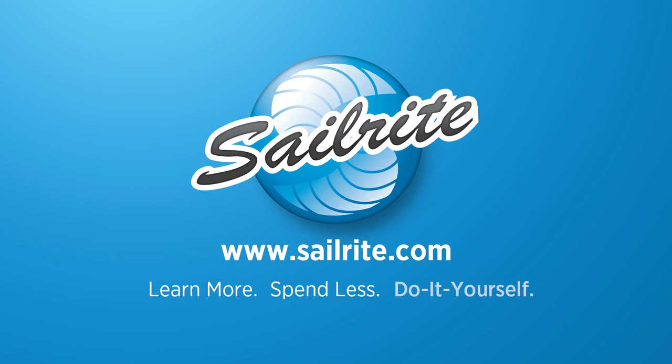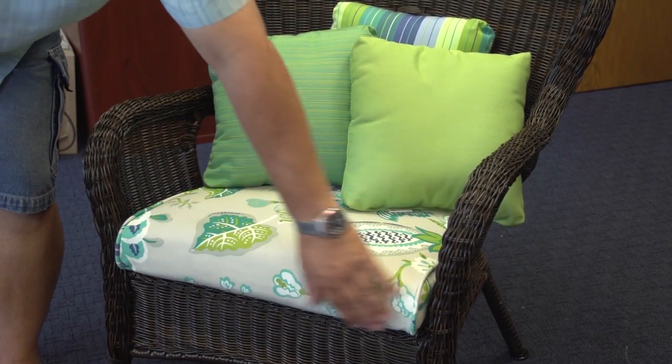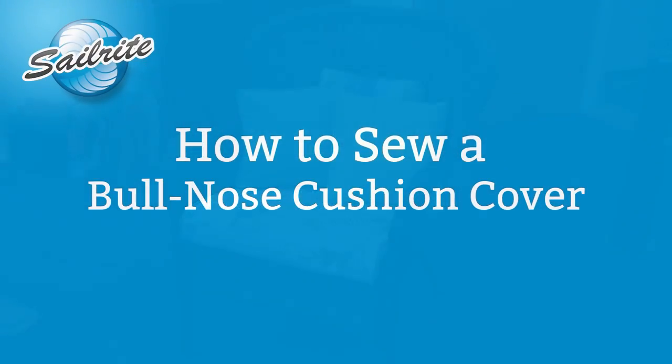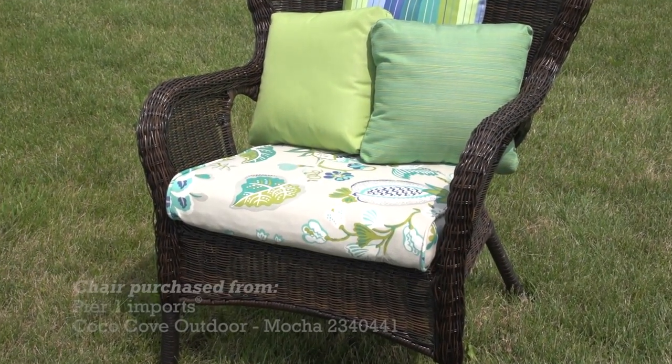This video is brought to you by Sailrite. If you'd like to build a cushion with no piping or boxing along the front of the cushion, this video will show you how to do it. We're going to show you how to sew a bullnose cushion in this video.